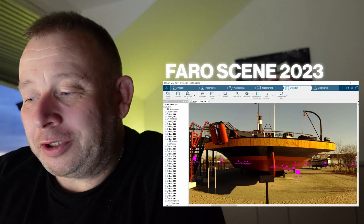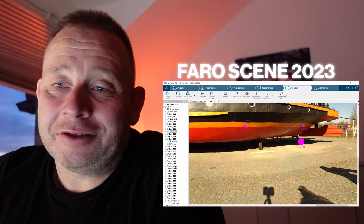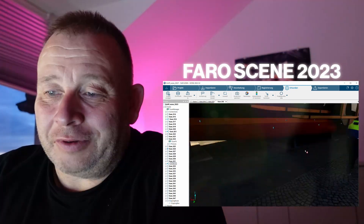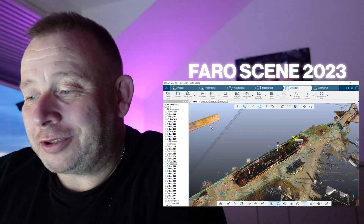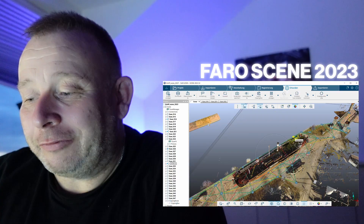Hi laser scanning friends, Eric here from Laser Scanning TV. This is a short video about the new registration features in the Faro Scene 2023 version. I installed it on my computer, tried it out, and I will give you a short feedback in this video. Stay tuned if you like to be informed.